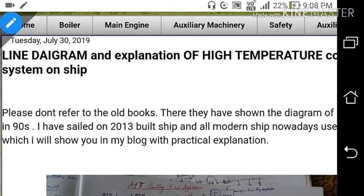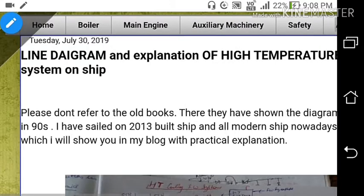Welcome to my channel MarineSeaTime. Today I will be discussing the line diagram and explanation of the high temperature cooling fresh water system on ships. Before watching this, watch my previous video about the low temperature system and sea water service system on ships.